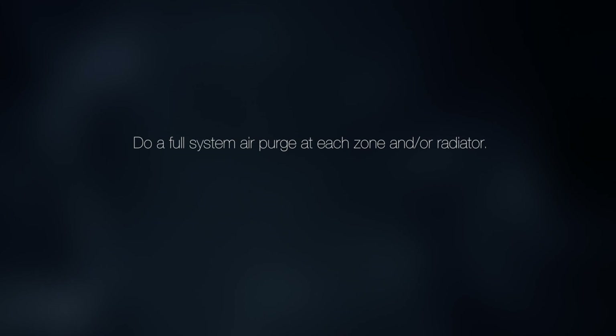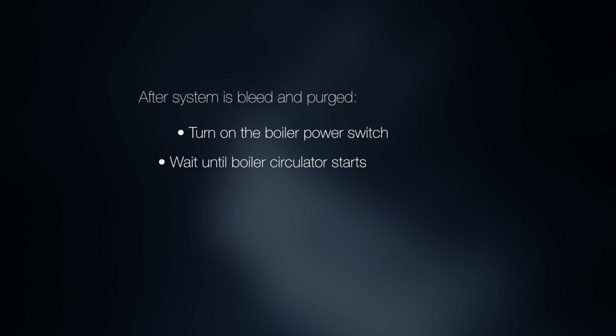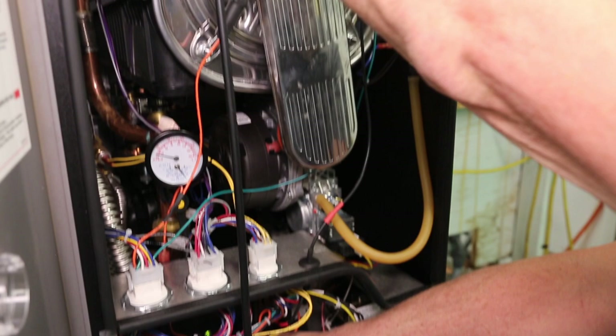After you have eliminated air from the K2 or K2 combi boiler heat exchanger, continue filling the boiler and system to the required pressure. Then do a full system air purge at each zone and/or radiator. After the system is bled and purged, turn on the boiler power switch. Wait until the boiler circulator starts and repeat the process for eliminating air from the heat exchanger. Then turn on the gas valve.